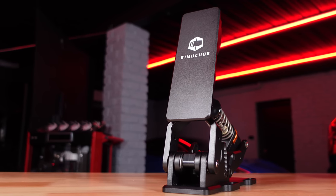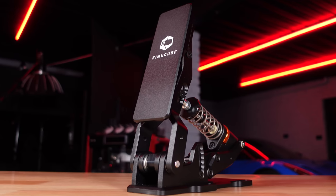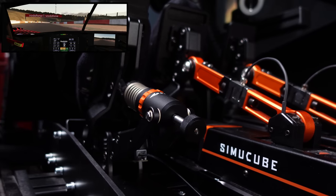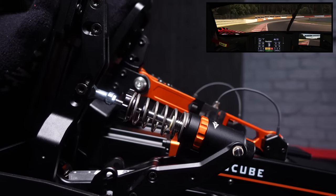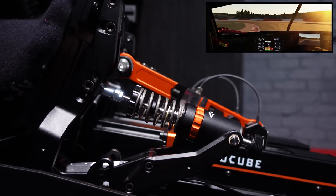Hey guys, Will here. Today we're going to be taking a look at an important part of the SimiCube pedal ecosystem — this is the SimiCube passive throttle. I just call it the SimiCube throttle, but this is a passive device as opposed to the active pedals that we reviewed here just a couple of months ago. I would encourage you to check out those review videos — we did an initial impressions video as well as a more detailed review. Let's dive straight in.